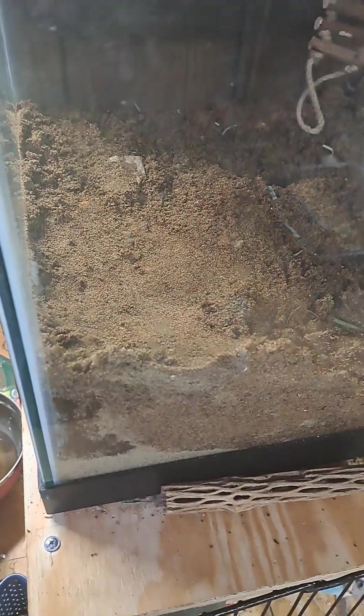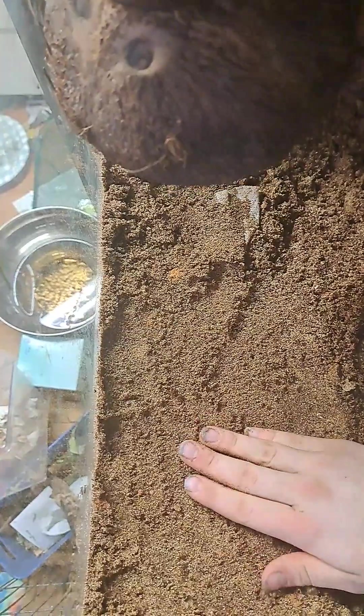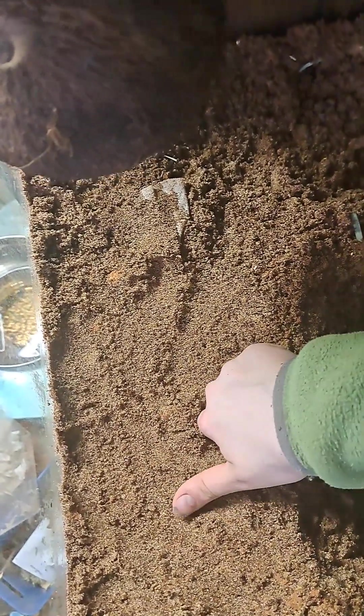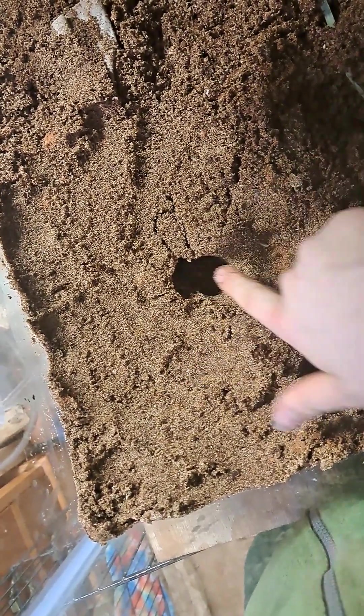I'm liking the look of this a lot more — it just looks nicer to me. The camera's doing something weird and you can't exactly see the color, but it's really nice and it looks like what I'd imagine it would look like more in the wild. You can make burrows and holes, and it doesn't break overly easily.